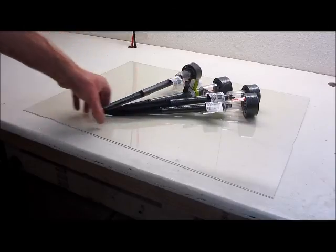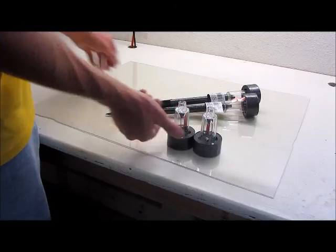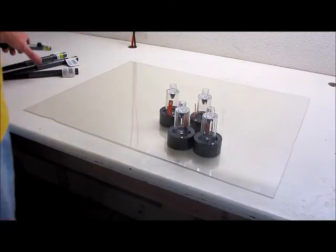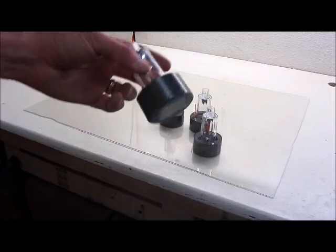We got these four solar powered pathway lights at the dollar store. Total cost: four bucks. Remove the stakes and we'll use the rest for the window light. What you're left with is this LED light, cover, solar cell, and battery — which is everything we need.